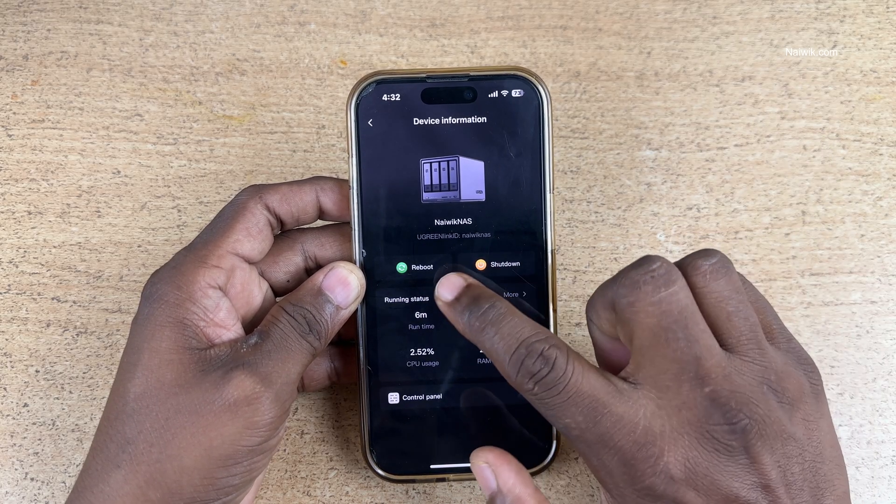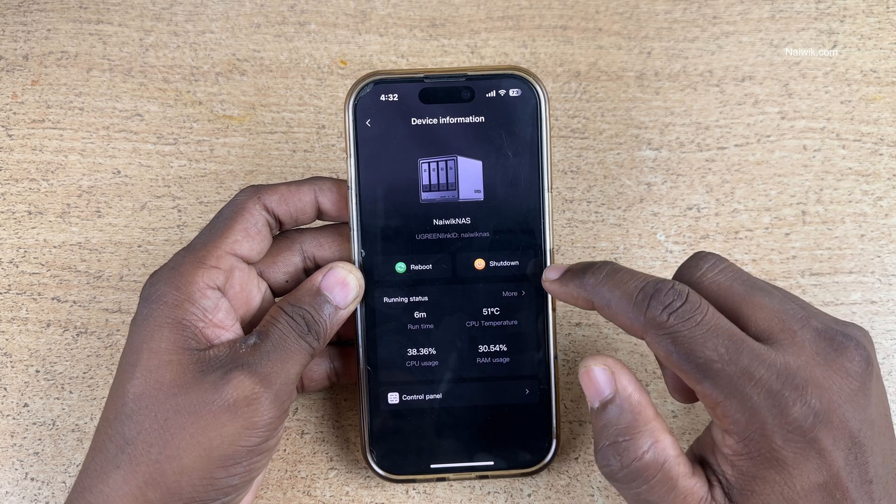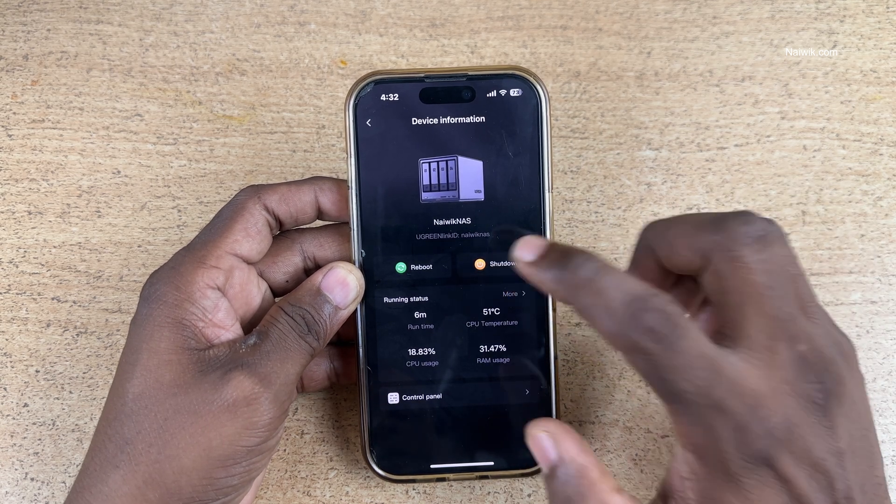If you want to restart your Ugreen NAS, simply click on reboot. If you want to turn off or shut down the Ugreen NAS, simply click on shut down.